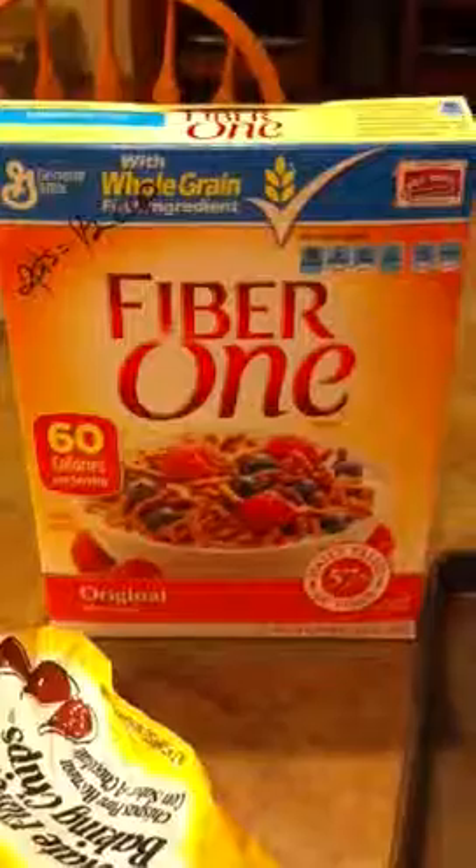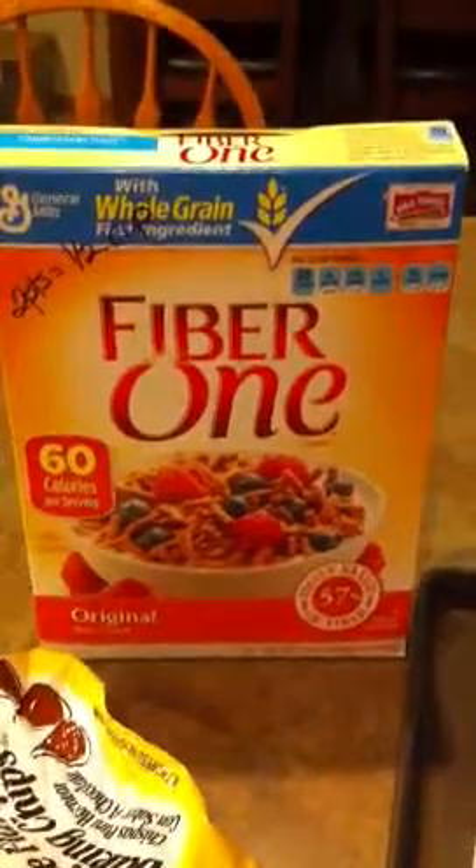Hi everyone, I want to make a quick video and show you what I made tonight for dessert. I found this recipe online but I wasn't sure what it used — all I saw was a picture. I used two and a half cups of Fiber One, which was a total of ten points, and six ounces — half this package — of semi-sweet chocolate chips. I just melted the chocolate chips on the stove and mixed it with the Fiber One.